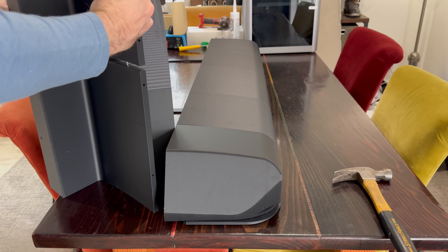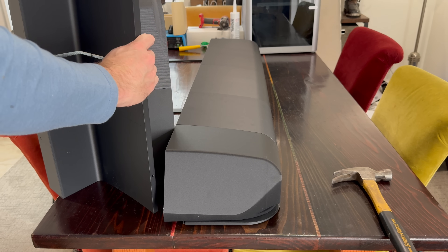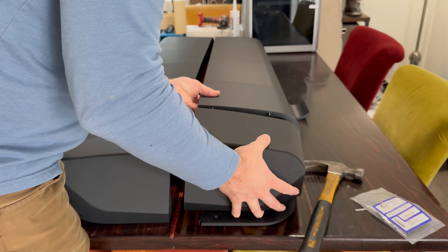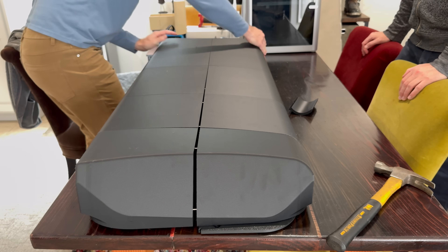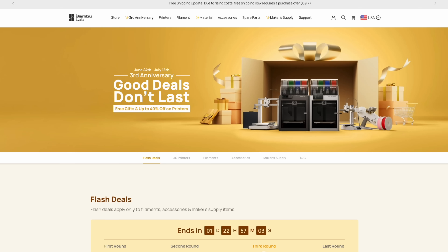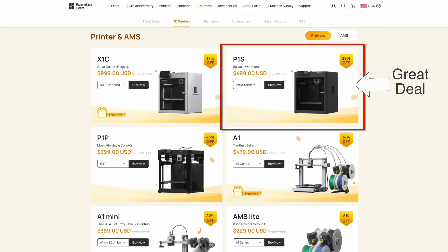It was supposed to use just under six spools of filament, but I messed up a couple of things, so it took seven in the end. It cost me about $300, but if I was doing this again I'd thin up the walls and infill and do it for about $200. Bamboo is currently having their anniversary sale, so you can do this kind of thing right now for way less than $2,000.